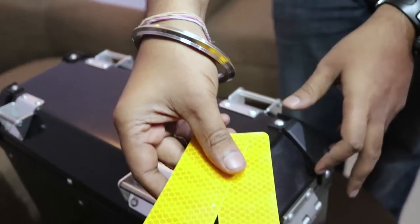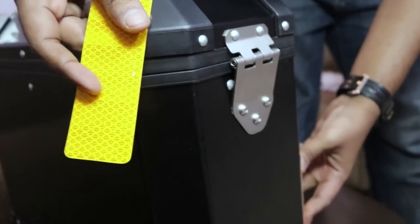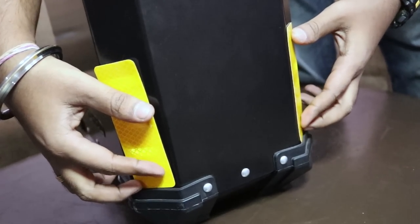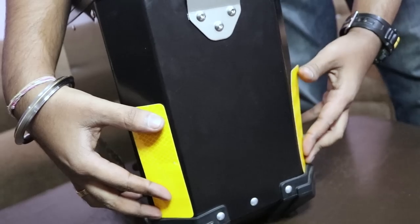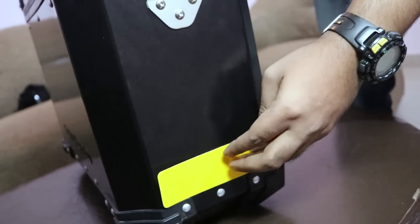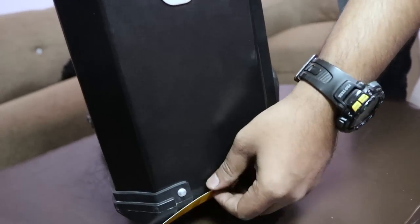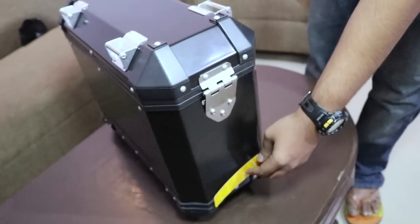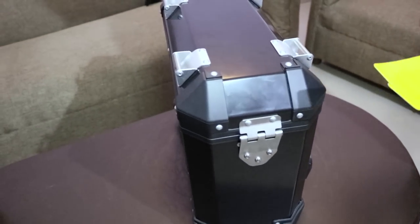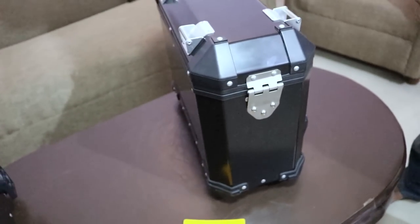These reflectors can be stuck on each box like this. During the night time you will get better visibility, because sometimes a vehicle coming from the opposite direction cannot see the boxes, which may end up in an accident. This is a good safety feature that comes free of cost with the box.